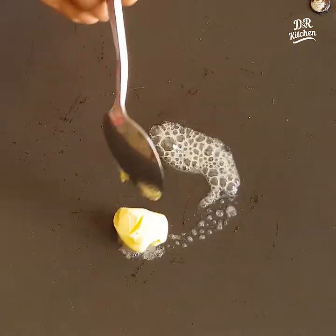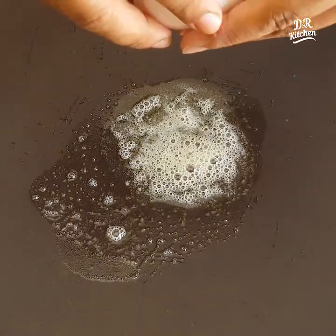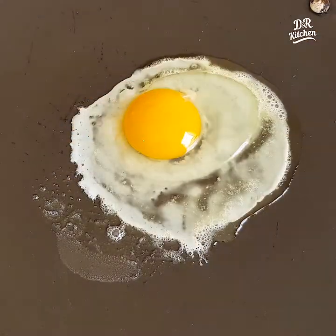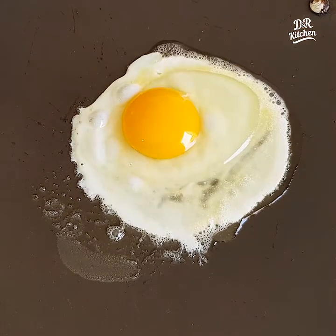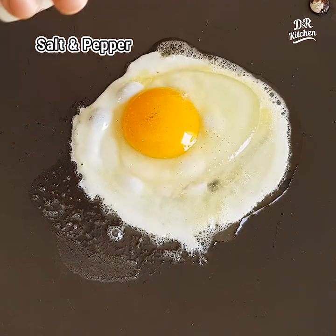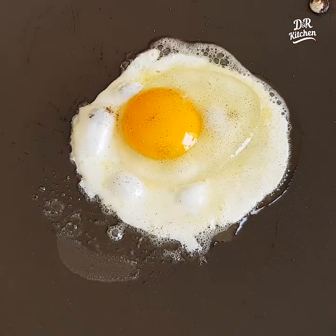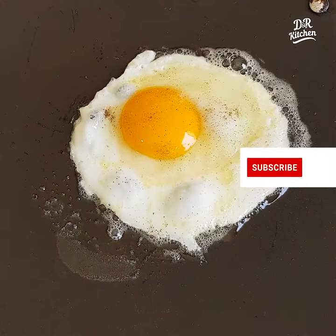Add butter. Add a little butter, add a leaf, add the seed, and add it to the seed.